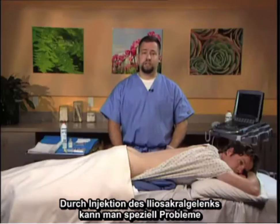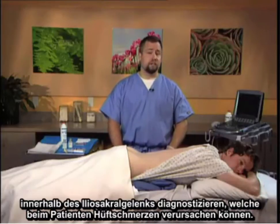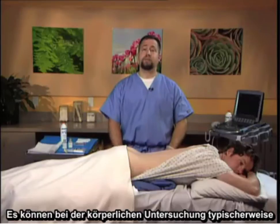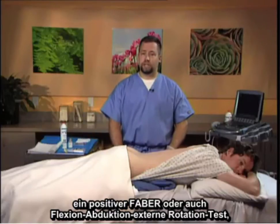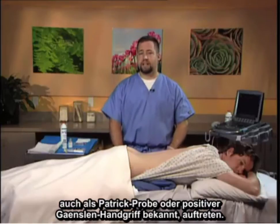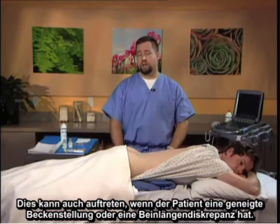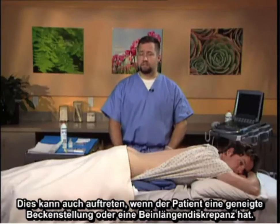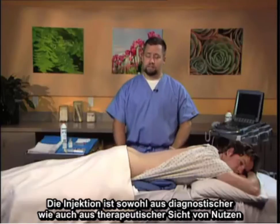The sacroiliac joint injection is useful specifically to diagnose issues within the sacroiliac joint that might be causing hip pain to the patient. Typically on physical examination there might be a positive FABER, or flexion abduction external rotation test, also known as Patrick's sign, or a positive Gaenslen's maneuver. This can also occur when a patient has a pelvic tilt or a leg length discrepancy. The injection is useful both diagnostically and therapeutically.